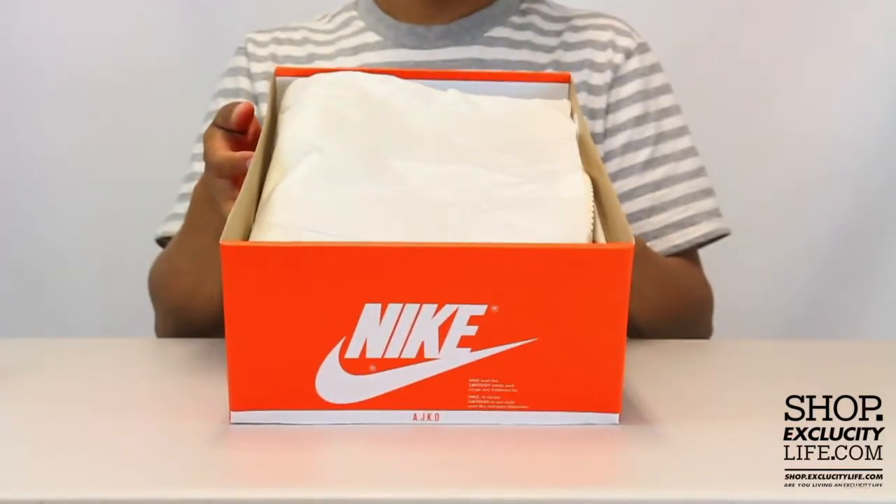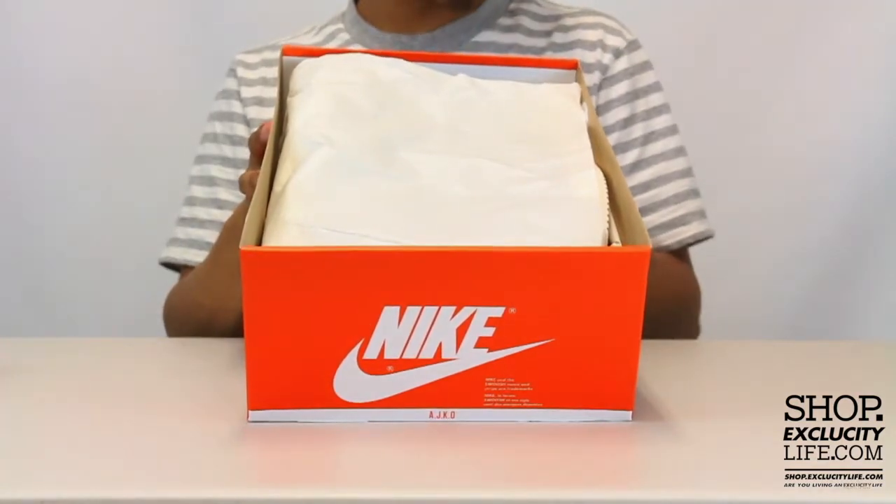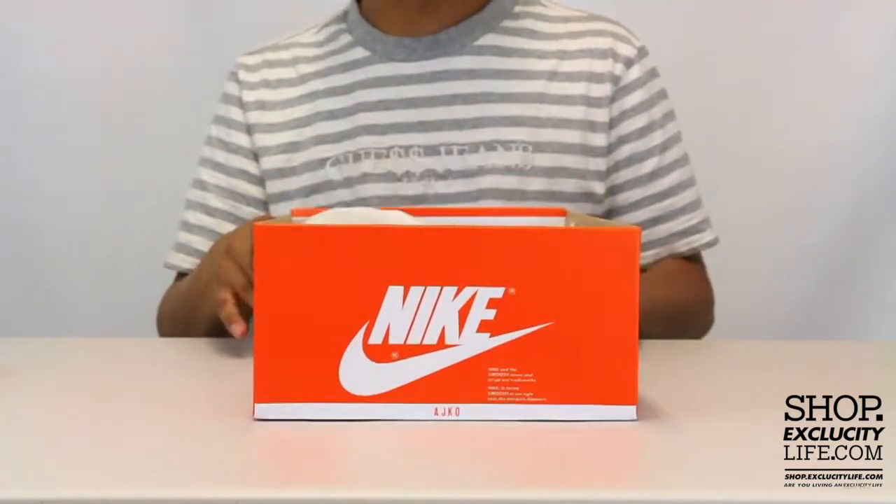Before we get into the unboxing, I want to read you guys the official colorway. It's obsidian, white, metallic, red, bronze.